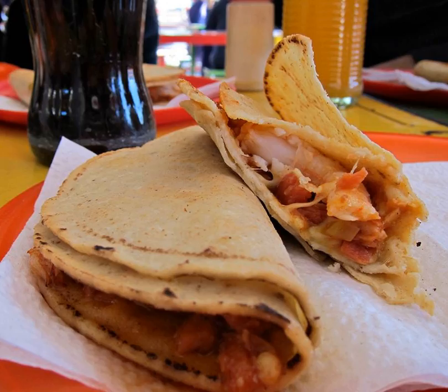Originally, the main ingredient was sea turtle, but due to it being placed on the endangered species list, its hunting has been outlawed. Since then, manta ray and shrimp have become the main ingredients. This food was first served in the city of Los Mochis, Sinaloa.